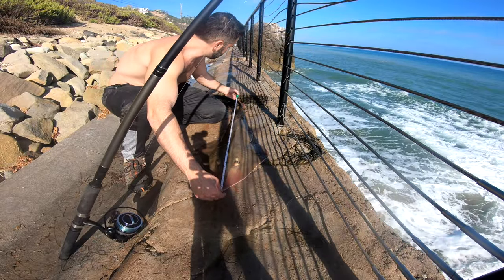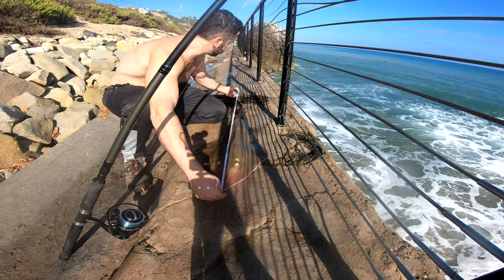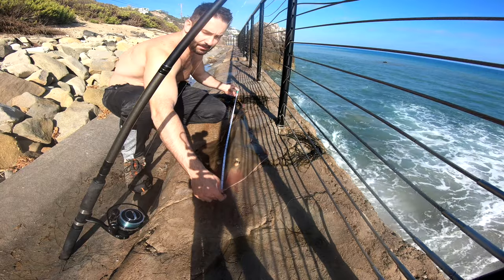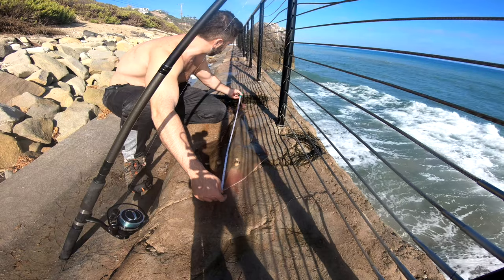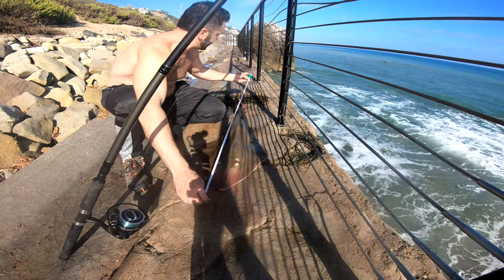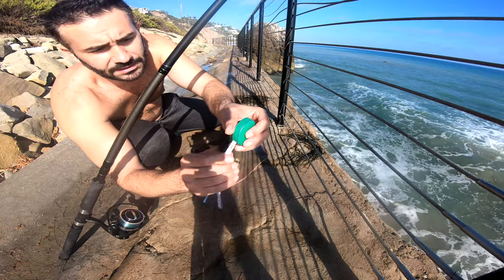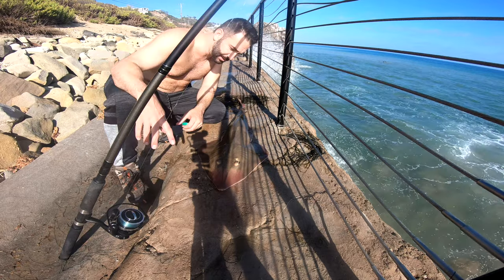Oh yeah! Oh my God — 43 inches! From the tip of the nose all the way to the tip of the tail, 43 and a half inches, guys. 43 and a half inches. My absolute personal best.